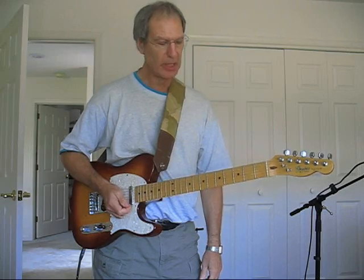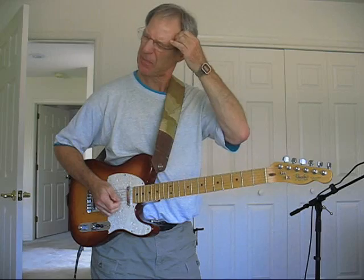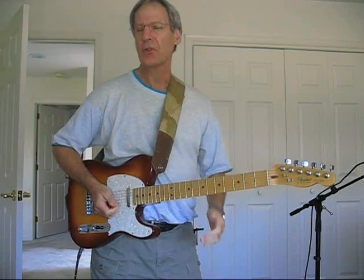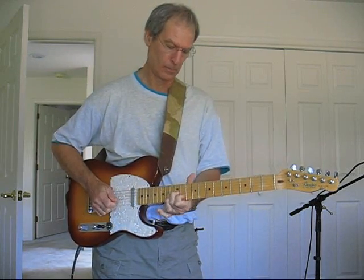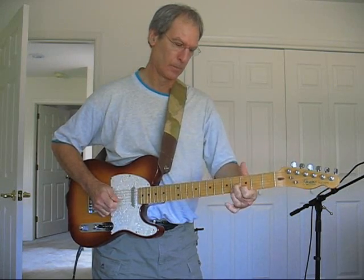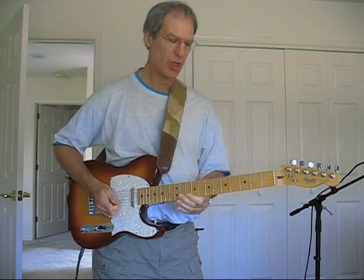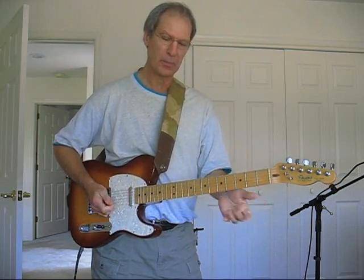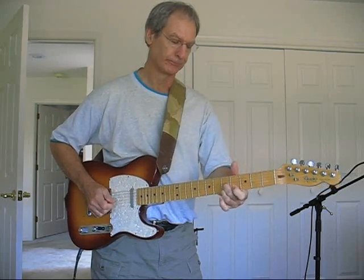Let's do some other keys. C — if you're going to pull off, the C to a B, that's a major seven. There I was more just choking. G — there you can pull off. It's a B. That's a B.